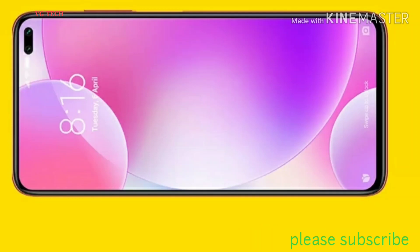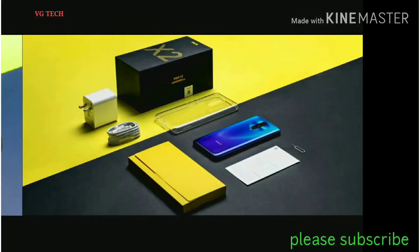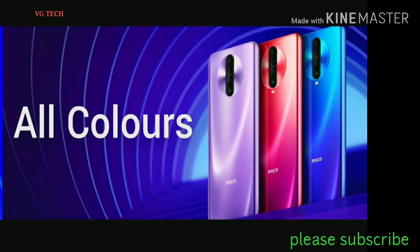If you choose a Gorilla Glass model, it comes in 6GB RAM 64GB, 6GB RAM 128GB, and 8GB RAM 256GB variants. There are 3 attractive colors available online.